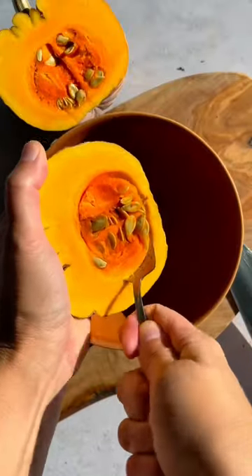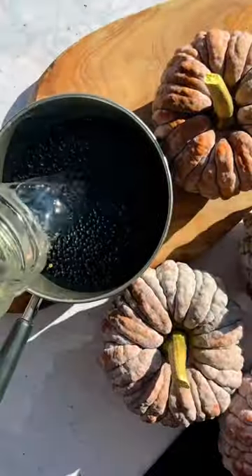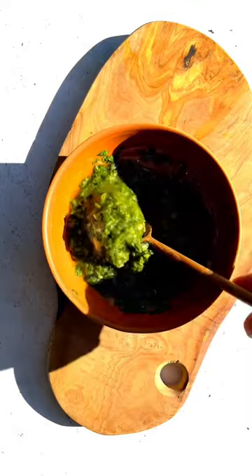I love this squash because you can eat the skin. It's also really easy to grow and resistant to the squash vine borer. While the squash is roasting, we'll make some black lentils and a salsa verde from Botanica Restaurant.